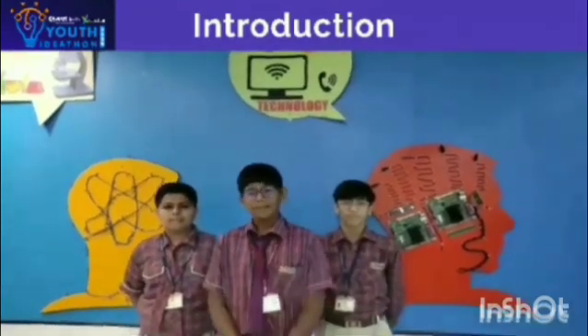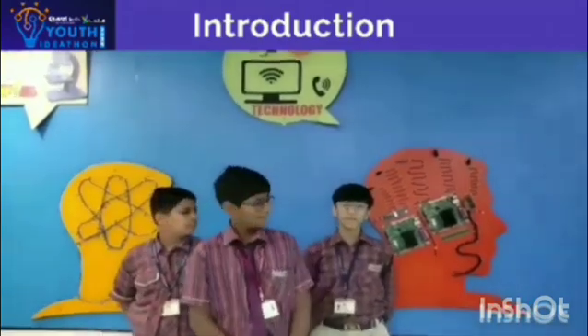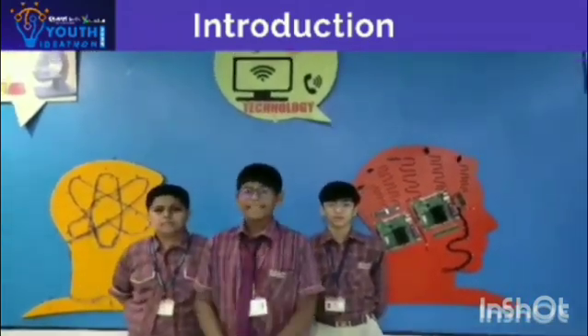Hello everyone, we are the members of PetMoss. I am DeepM, I am Wendy, I am Omanyu, and we are all in my stand room.